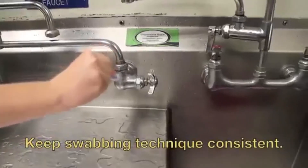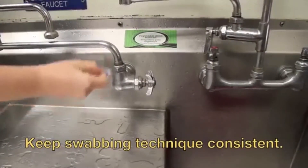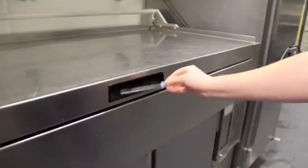For irregular surfaces, ensure the swabbing technique remains consistent for each swab and sample a large enough area to collect a good sample.